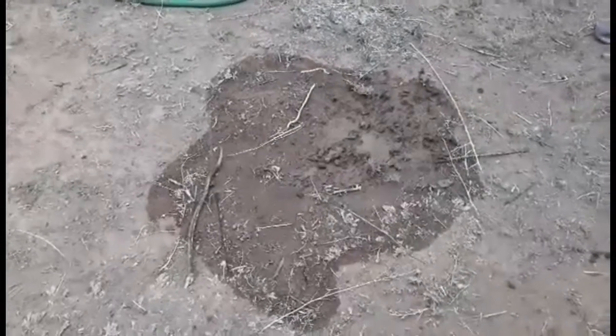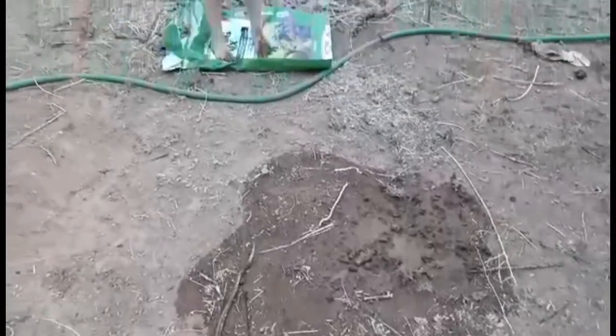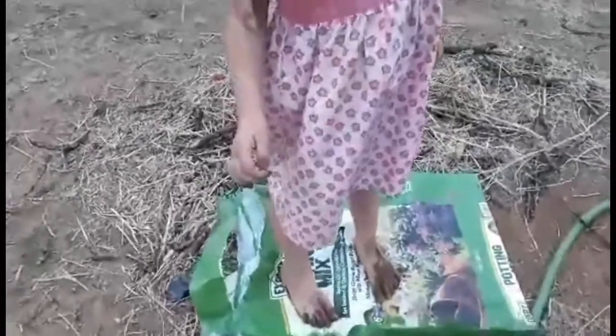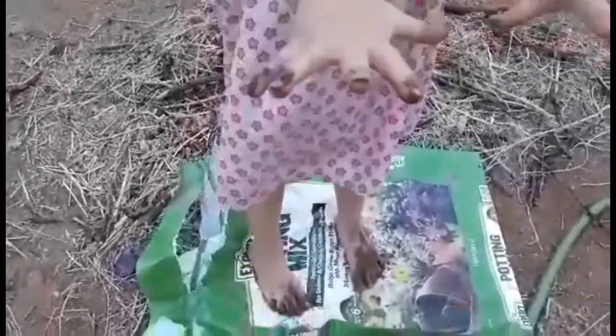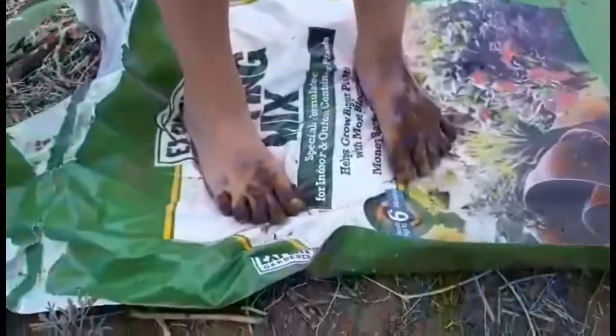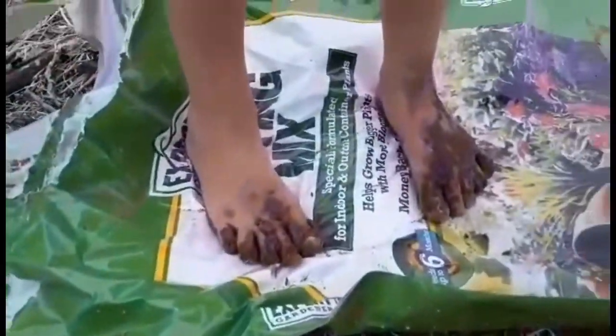Another mud hole — only this one is two feet wide. Can I see your hands? Turn them over. Can I get a hand here, Grandpa? No, Grandpa has to spray her feet off.